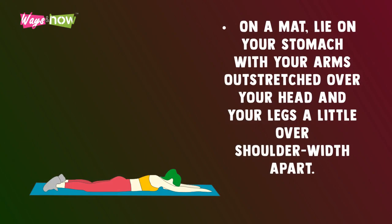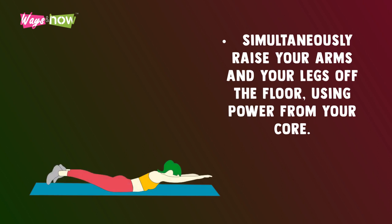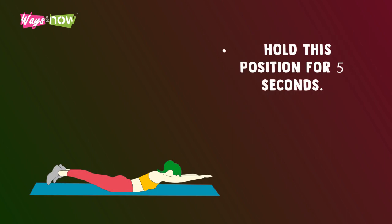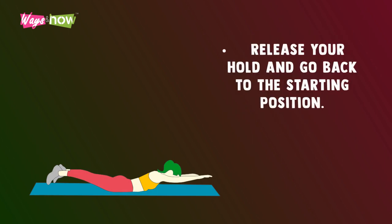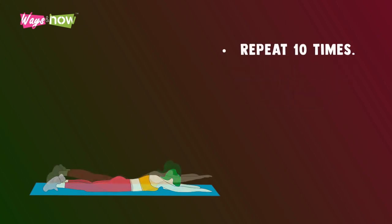Superman. On a mat, lie on your stomach with your arms outstretched over your head and your legs a little over shoulder-width apart. Simultaneously raise your arms and your legs off the floor using power from your core. Hold this position for five seconds. Release your hold and go back to the starting position. Repeat 10 times.